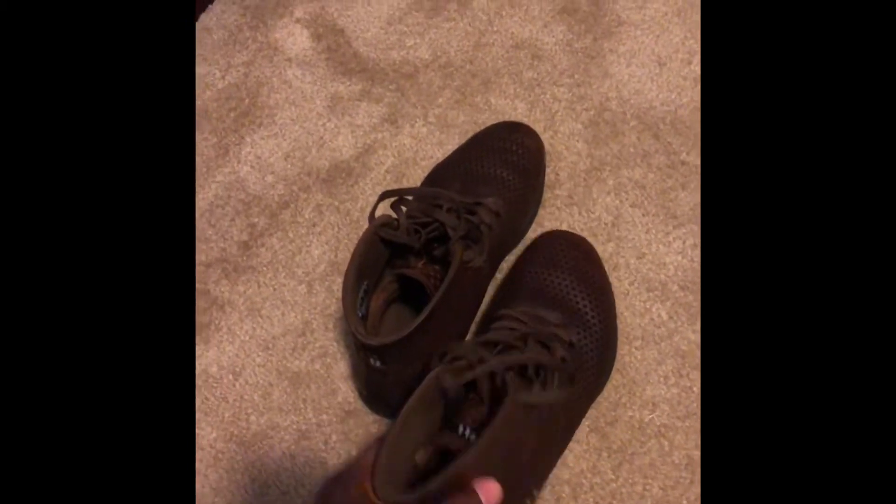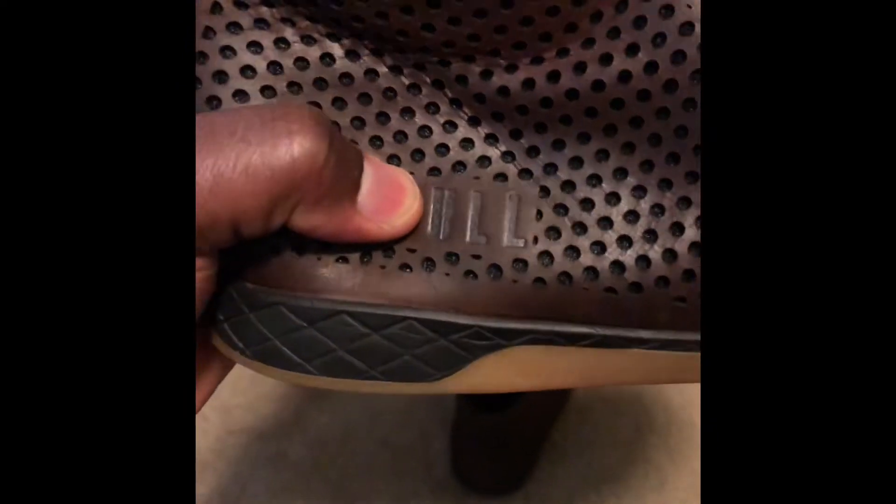I said I was going to do a review in about a month, but I actually like these shoes a little more than I thought after I wore them a little bit and the leather wore in. As you can see, pressing in on them, the seams aren't coming undone, and those shots were just a few shots of the kind of workouts that I do.